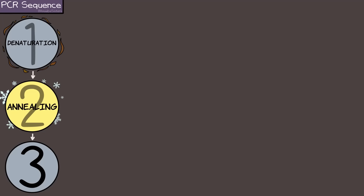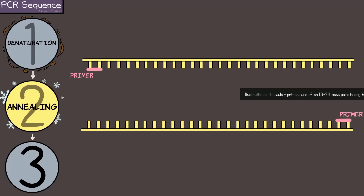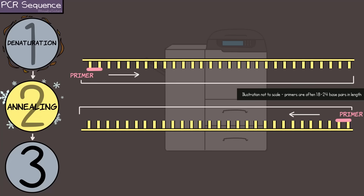Step 2: Annealing. This word means something a little different in biology. Basically, this is when the two DNA strands that have been separated by that heat are going to be cooled and be joined by the primers. The temperature for this step should allow the primers to bind to the specific segment of DNA that you want to amplify, which means make copies of.